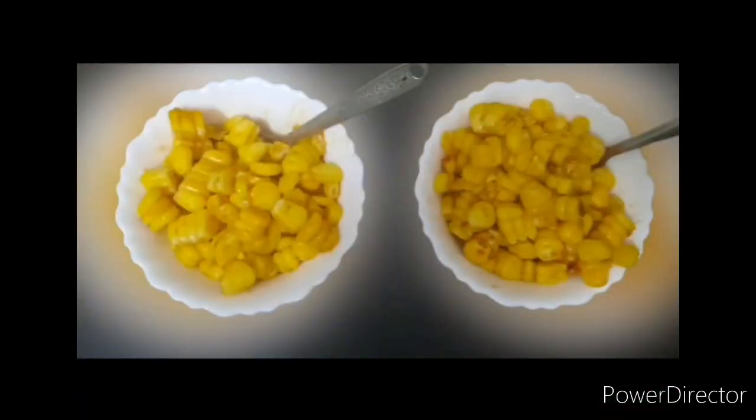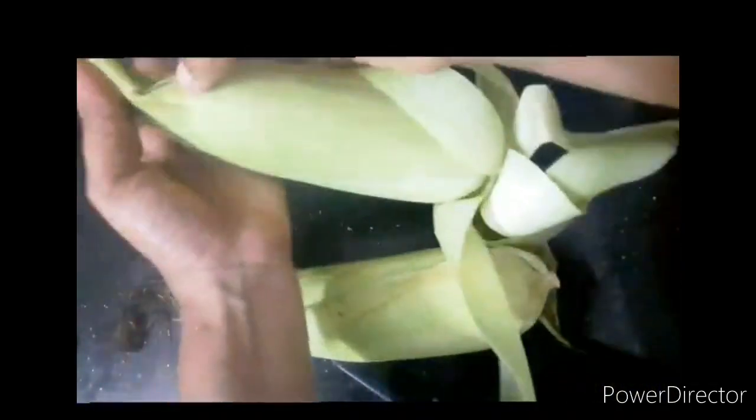Hello everyone, welcome to Art1 Mara YouTube channel. Today is a cooking vlog — we are going to cook the corn recipe. We are going to mix it very spicy and we are going to cook the meat.